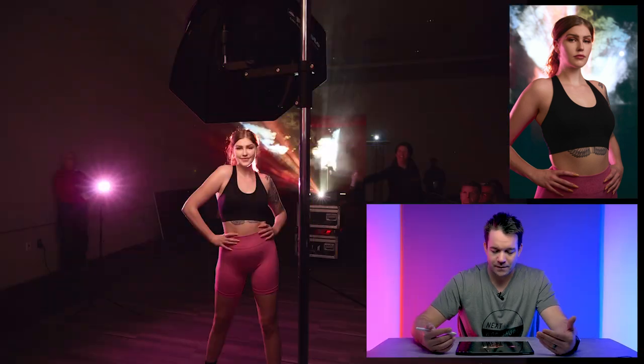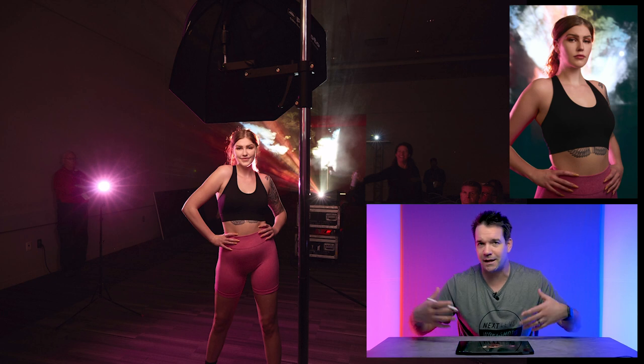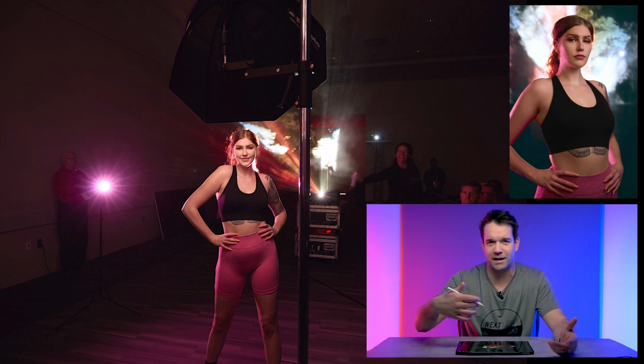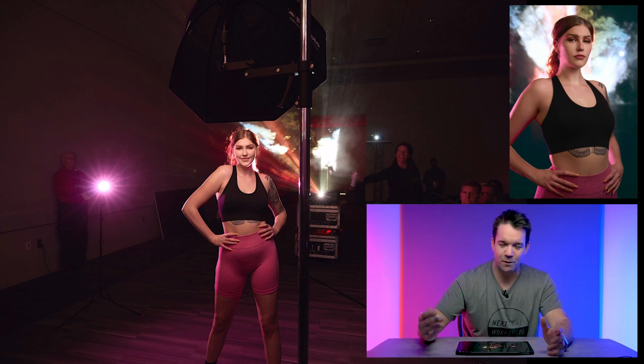So let me break down what we had. I've got my behind-the-scenes shot pulled up. Really, this was technically a three-light setup, but I only had two lights that I was using, and one of them was just there and I forgot to turn it off, but it actually worked out.